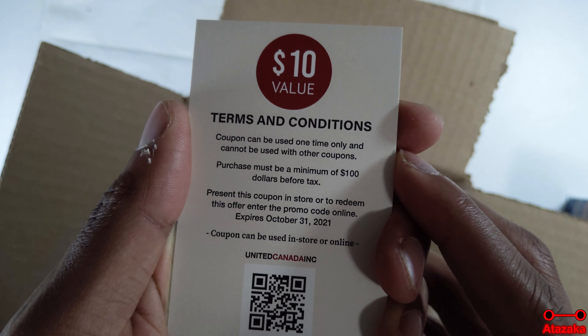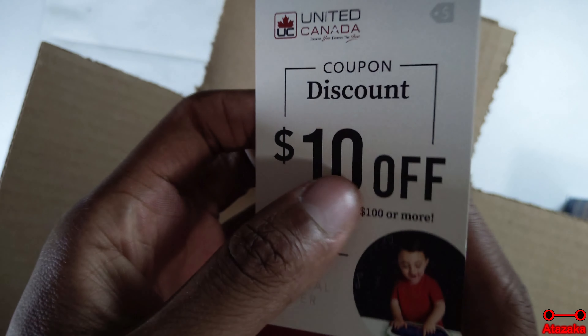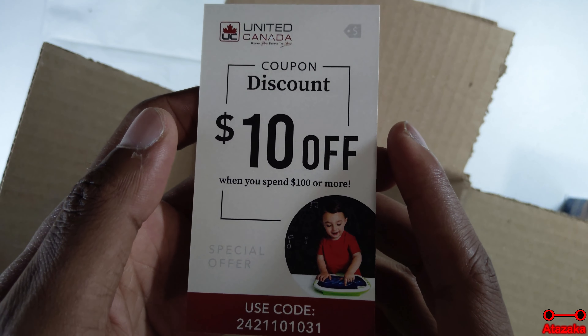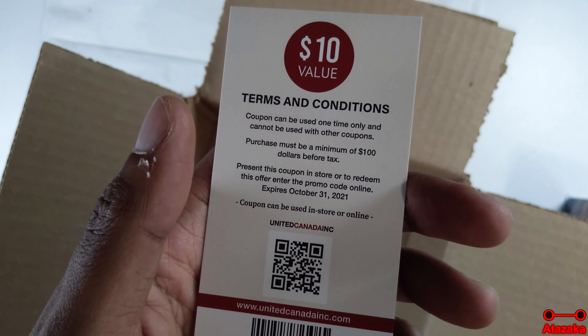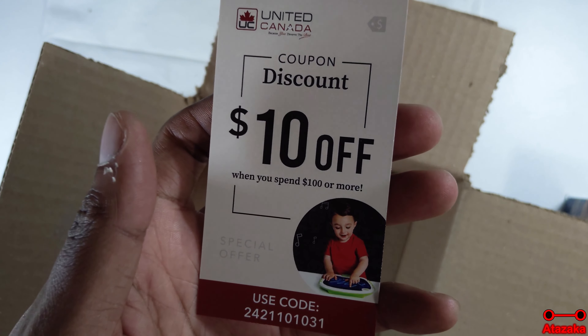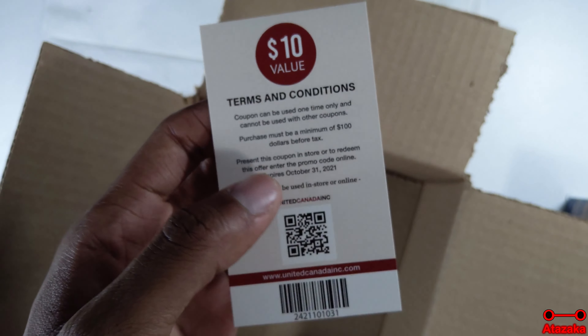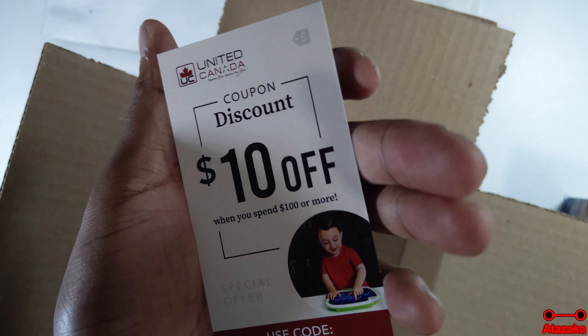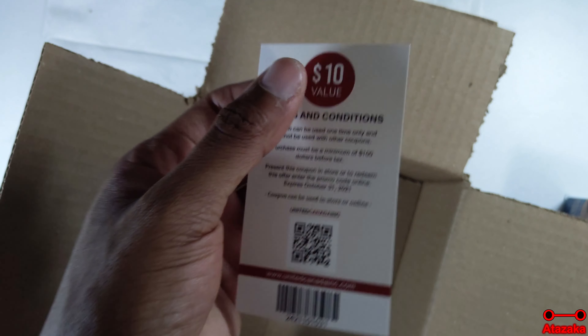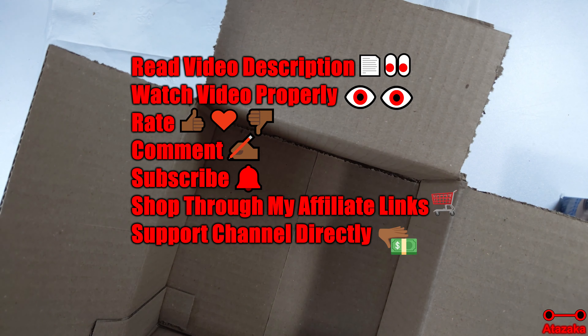Yeah, hold on, let's see — terms and conditions. So I have to purchase a hundred dollars and then I get ten dollars off. Well, that's just dumb. Would I spend a hundred or more just to get ten dollars off? If it were something like at least thirty dollars off, I'd be right on, but ten dollars — I don't know. Unless you already were going to naturally spend a hundred dollars, sure, but going out of your way to spend a hundred dollars to save ten dollars is not exactly the smartest thing.